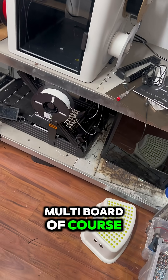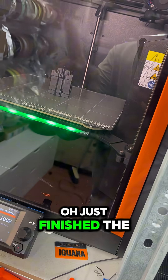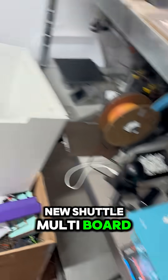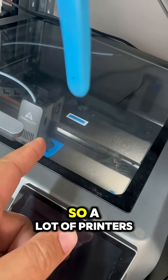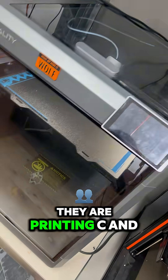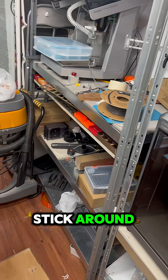Multi-board of course, some for the kids. Just finished the new shutter multi-board. And another tool head — so a lot of printers, they are printing CN 3D designs, so stick around if you want to see more.